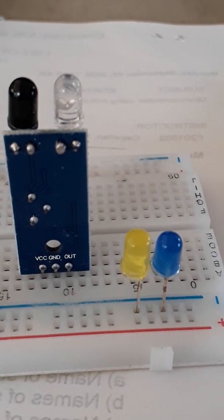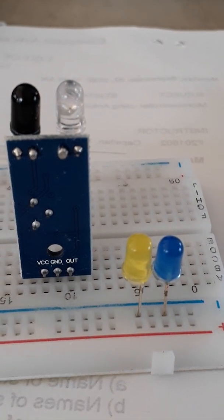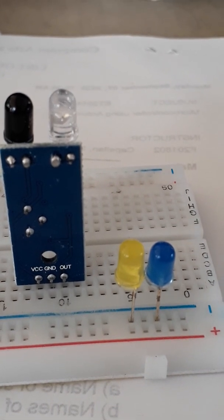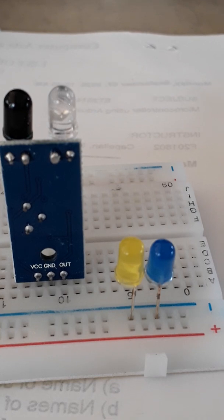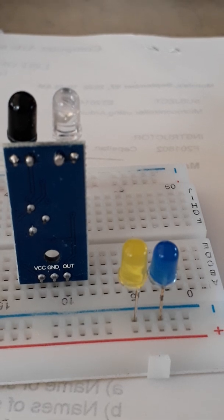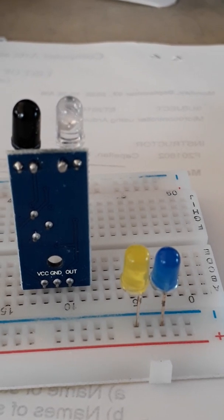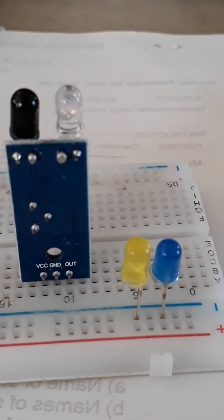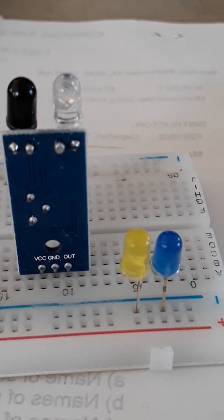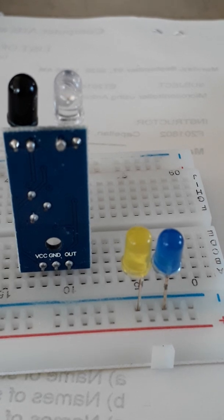The other component on the PCB is the IR sensor. How the IR sensor works: it has two LEDs — one transmits and the other receives. When an object approaches the IR sensor, it is sensed by the receiving LED and transmitted by the other LED. That is how an IR sensor works.